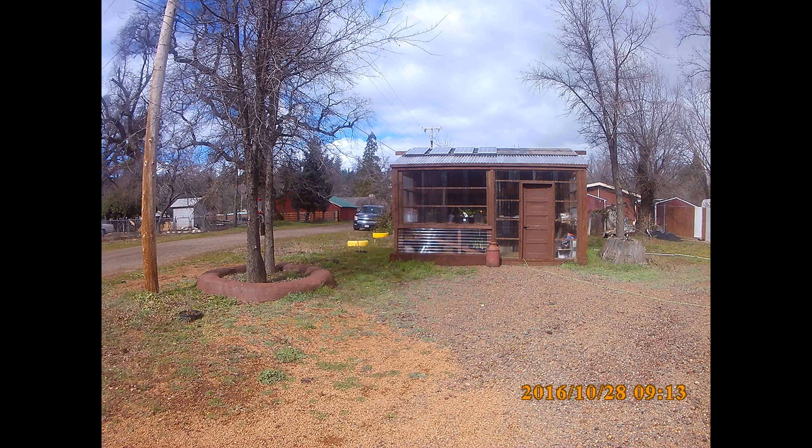This is my greenhouse and shop. I built it mostly from salvage materials. I did buy some polycarbonate glazing for the greenhouse section and some plywood for the roofing and loft area in the shop. The building is 16x16 and it's framed on 6x6 posts. It's got one center post that's 6x6.